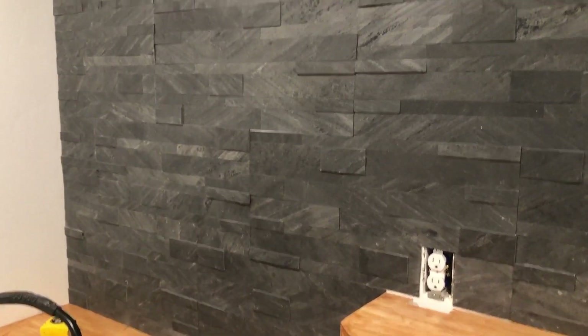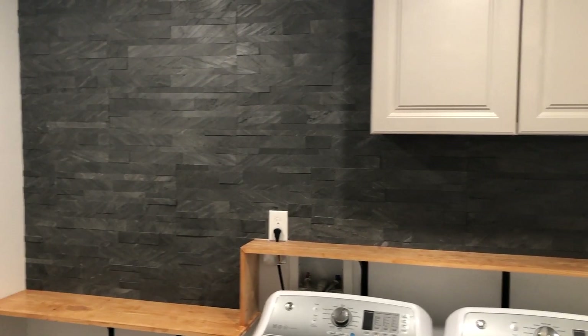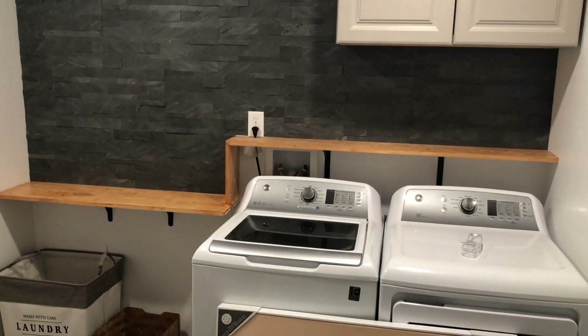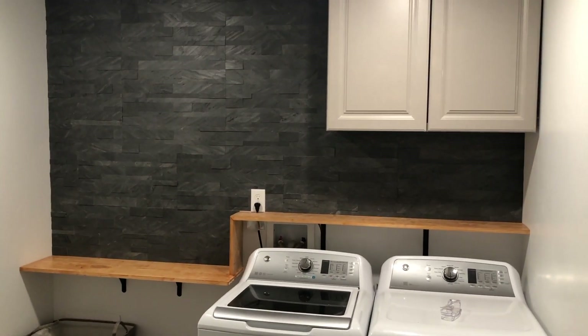And just like that, the wall was done. I love the 3D effect that these tiles have and how easy they were to install. Definitely go check out Tic Tac Tiles if you haven't already — I'll leave a link to the exact tile I got in the description down below. Last thing to do was to decorate and put the final touches on.